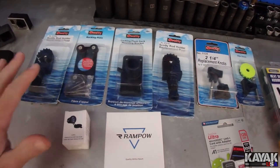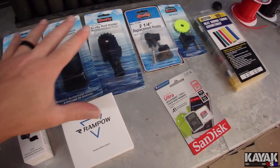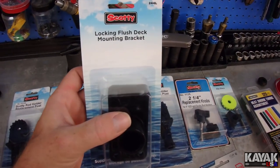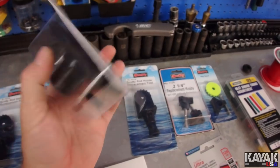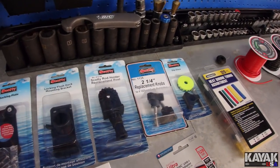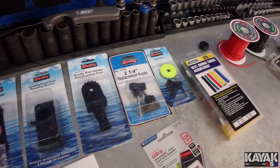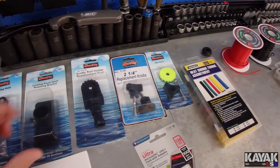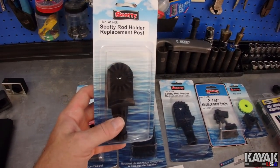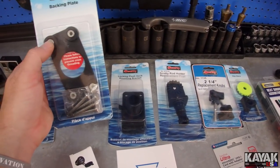This is everything I ordered for this build. What you're gonna need is a locking flush deck mounting bracket from Scotty. You want the locking one — you can tell when they're locking, they'll have this little line in them. The reason you want the locking one is because once we get this in there, we don't want any chances of the pole coming out by itself, like if you go under a low hanging branch on a creek. We also got two Scotty rod holder replacement posts. One goes into the bottom of our monopod and the other goes into the actual locking deck mount. I also got the Scotty backing plate for security — once I drill holes in my boat I don't trust just putting screws directly in it.